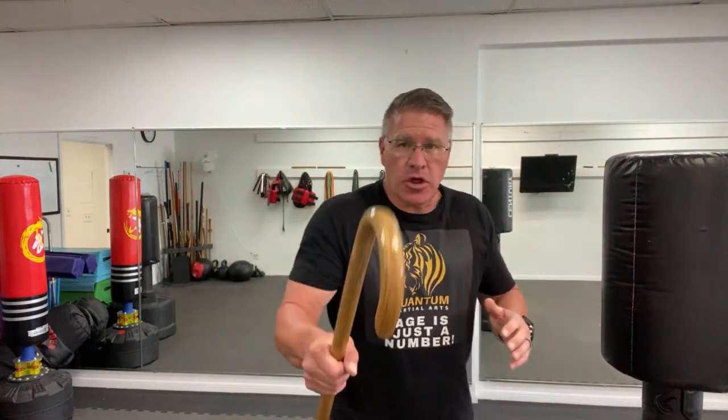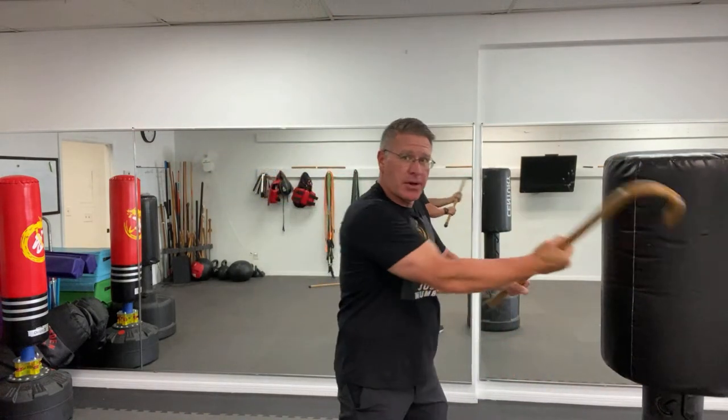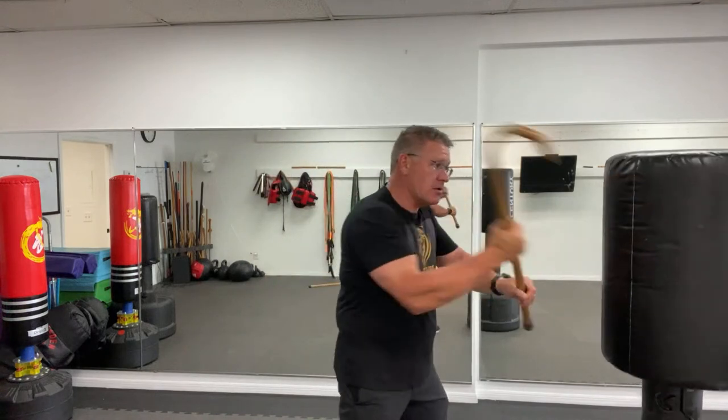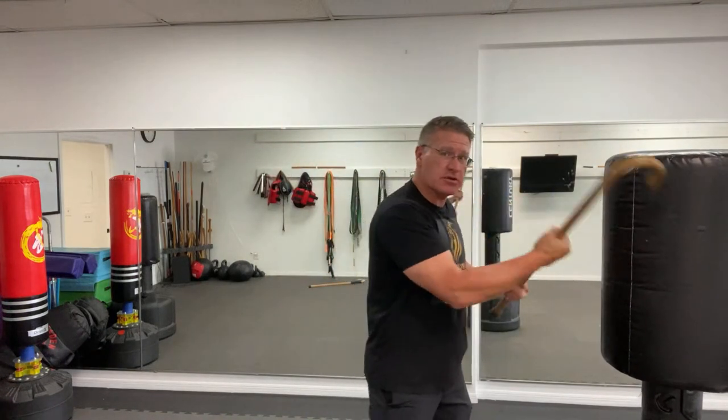This all comes from the principles of self-defense in a book called 'When Violence Is the Answer' by Tim Larkin. The basic principles are: number one, situational awareness — pay attention to what's happening so you don't become a victim. Number two, get in a better position. Put the stick between you and the threat, put your cane between you and the threat. Number three, what can you remove or destroy? For example, chopping right into his neck or his face for self-defense.